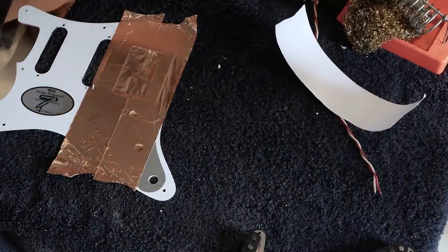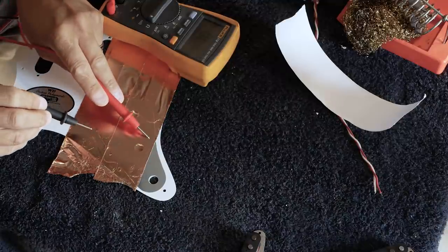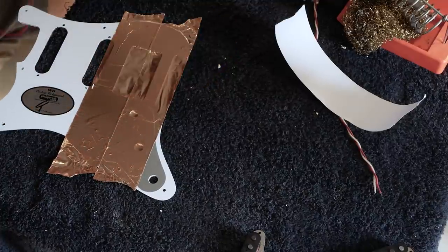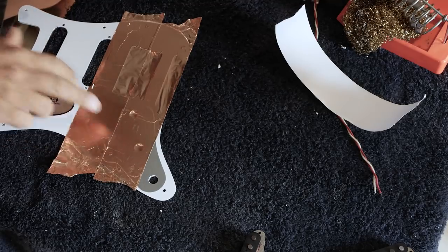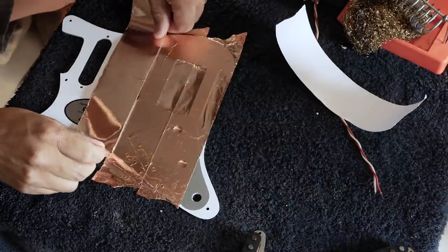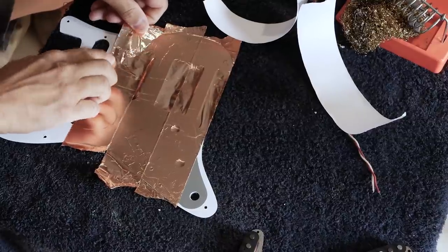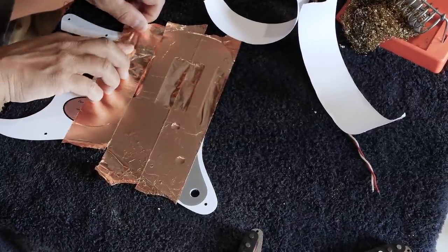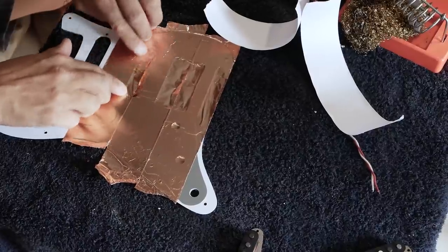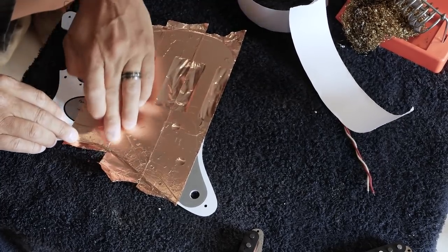Now that'll be conductive across there. If we take our meter and go from this piece to this piece — boom — we have conductivity even though we didn't solder it. A lot of people will put a drop of solder on the seam to make it conductive all the way across, but there's really no need with this stuff. And like I said, this stuff is wicked cheap. Smooth it on there and make it look nice, even though no one's ever going to see it — except the customer when they get it in the mail.